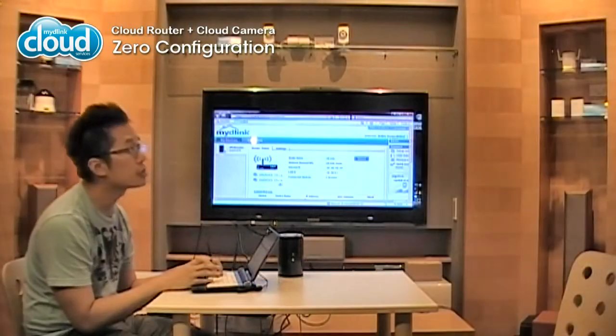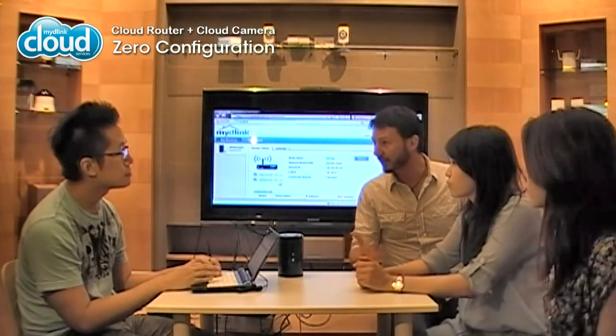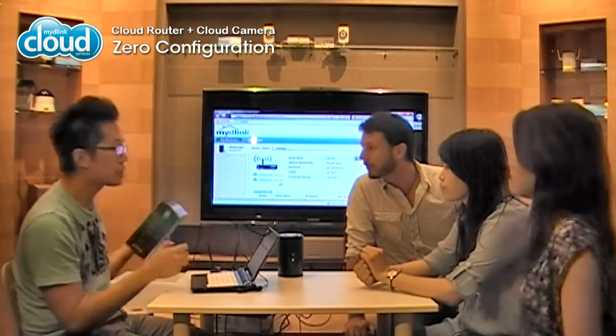Maita! Daphne was trying to set up her cloud camera and they were having some trouble, and I found out neither of them know about our zero configuration setup. Do you have a cloud router at home? Yes. I think it's really easy. I have a cloud router right here. You can help me set up this cloud camera. Sure.